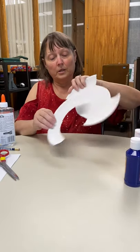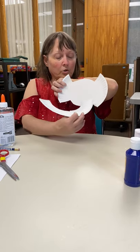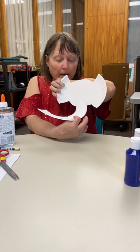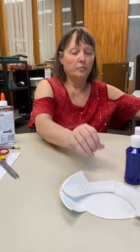See if I can hold this up the way it's going to look when you're done. You could do it this way, make his trunk go that way. And that's all you do for Mr. Elephant.